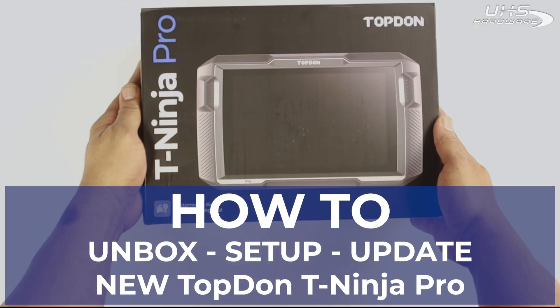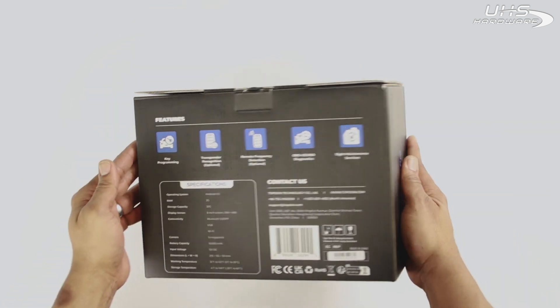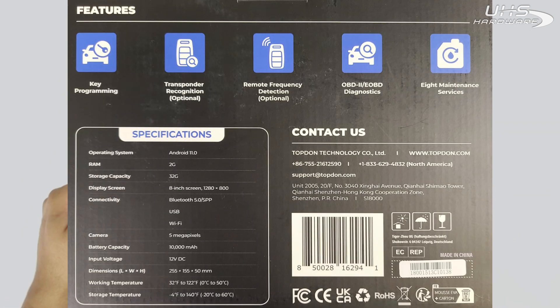What's up UHS Harbor fans, it's me Louie here today in the UHS studio. I'm going to be doing a quick how-to unbox, set up, and update the brand new Top-Down Teen Ninja Pro key programmer.